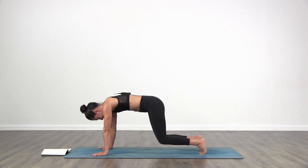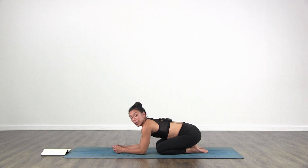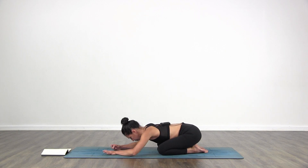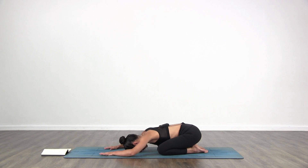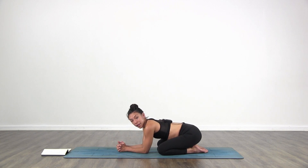Lower your knees. Child's pose — quick one. Knees as wide as you need to, big toes touch, lower your forehead down to the floor. Let the arms rest forward or back close to the body. Take a moment — you have about three breaths. If this bothers your knees, just sit or stay in down dog. Modify as you need to.